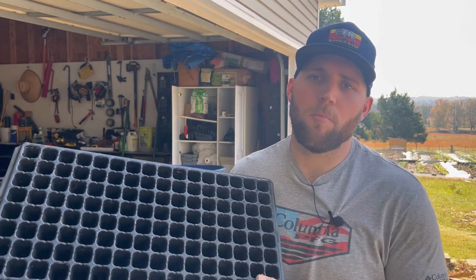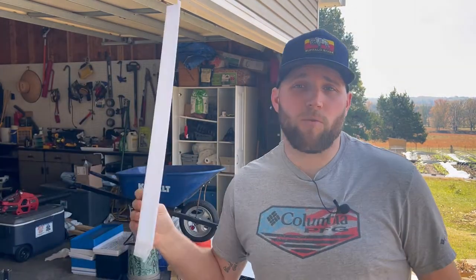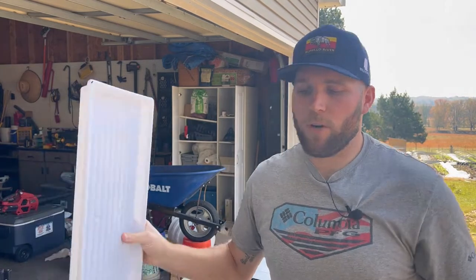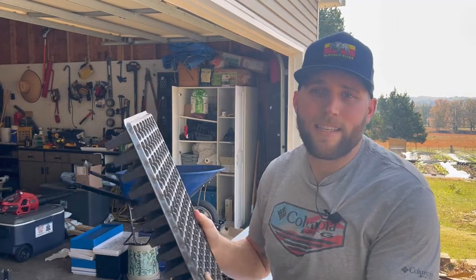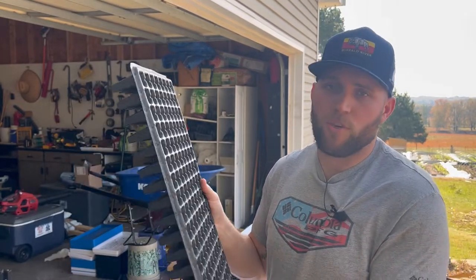Starting with the Bootstrap Farmer tray — I love Bootstrap Farmer, they put out some phenomenal products. One of those is their cell trays, their starter trays. I also like their regular trays, which you can use for microgreens or for bottom watering. This is their 128-cell tray, a 10 by 20 tray.